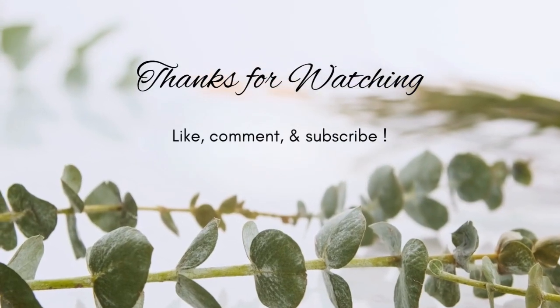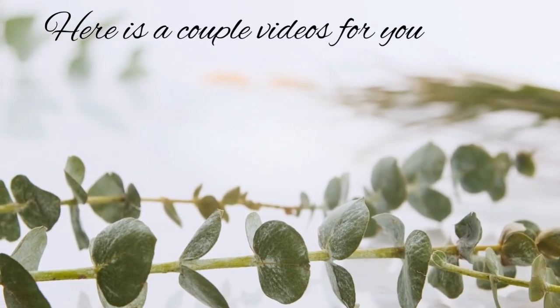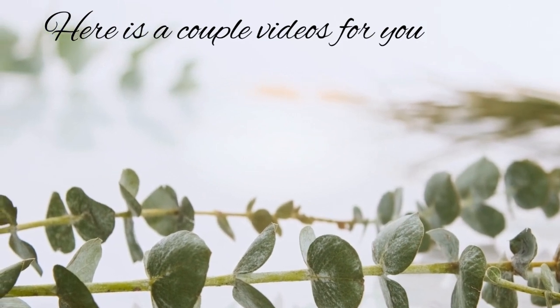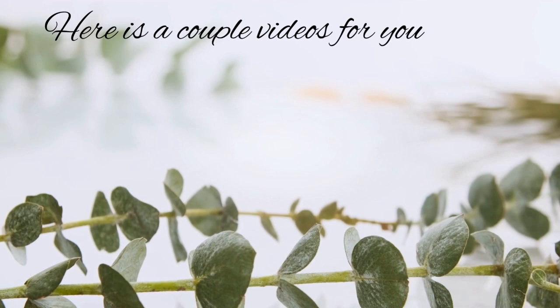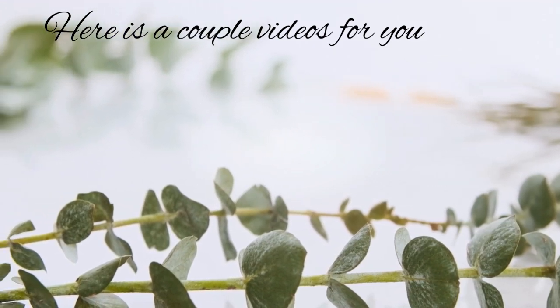Thank you so very much for watching. I do hope you've liked, commented, and subscribed. Here are a couple other videos you might enjoy. Don't forget to take some time to just decompress and craft — just a little bit of time for you. Have a blessed day.